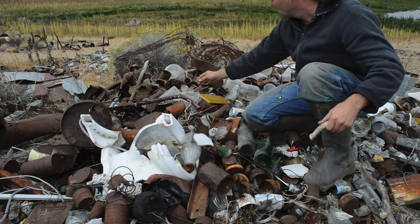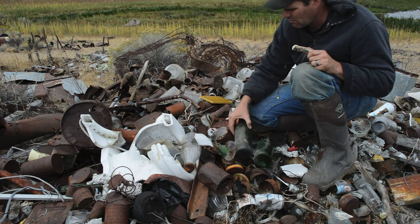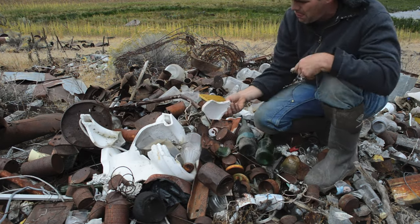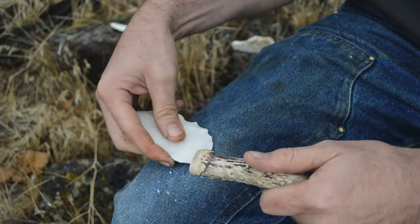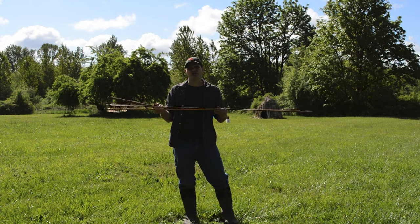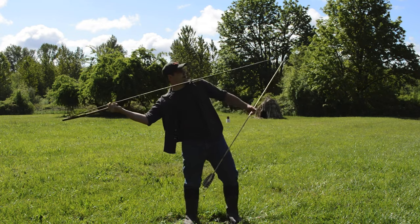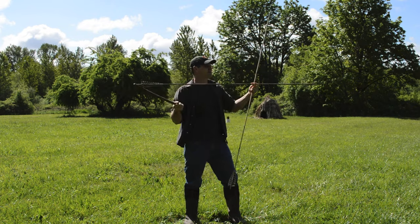Old dump sites are a great place to find material to make arrowheads. Broken bottles and other pieces of glass flintknap just as well as obsidian, flint, and other natural rock. Another material you can use is porcelain from a toilet — this material is also known as Johnstone. I'll show a close-up of how you put the atlatl dart on the throwing stick and the little spur there. You just hold the dart and throw — that extension of your arm lets you throw it with real power.